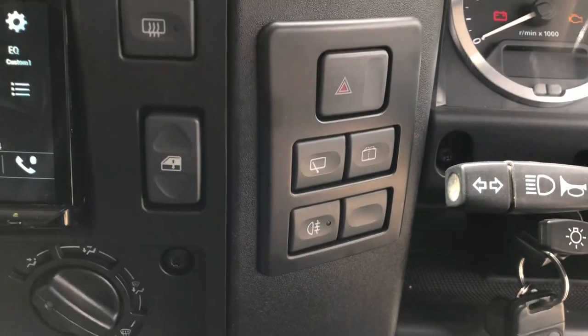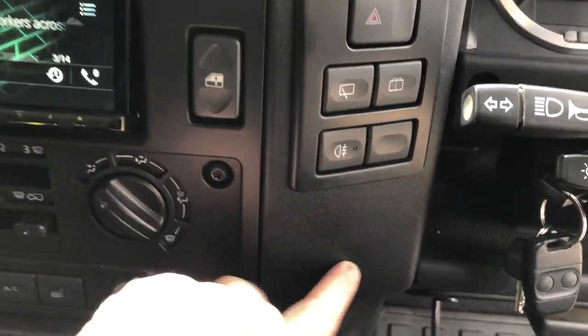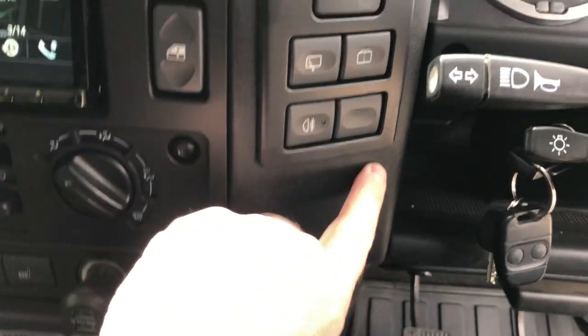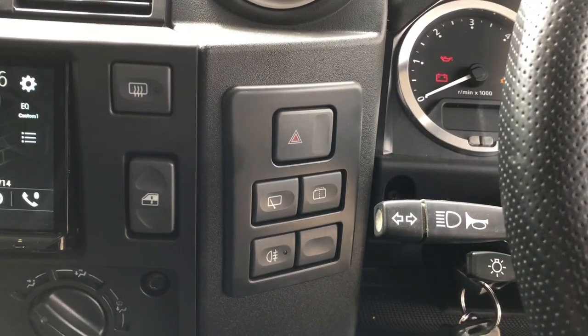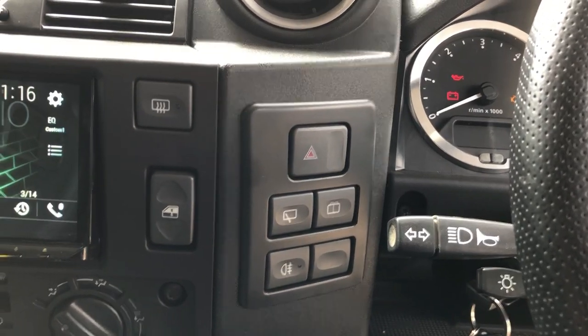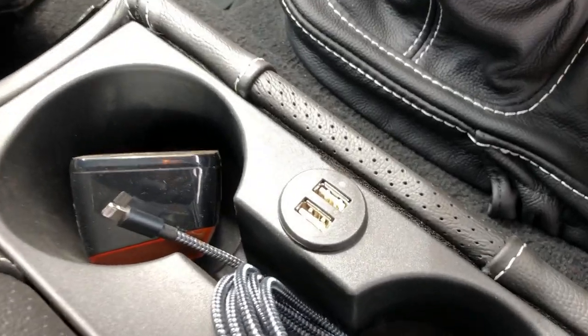We've made our own custom panel here because nobody likes to see that nasty great big hole in the bottom which is completely pointless, so we cut it off and completely refinish it. That way when we put it in it looks really tidy instead of looking like an afterthought. We add the twin USBs down here — it's all lovely and flush. We've also added a high-rise cubby.